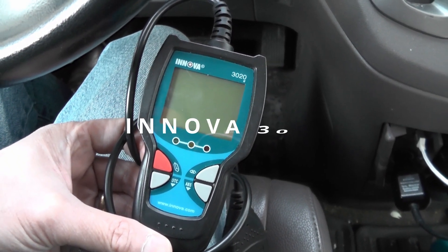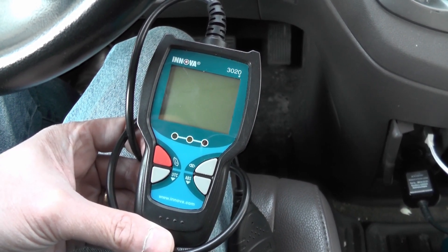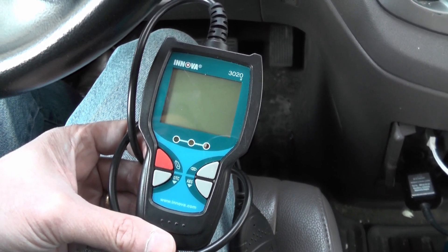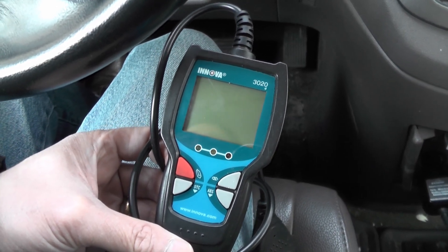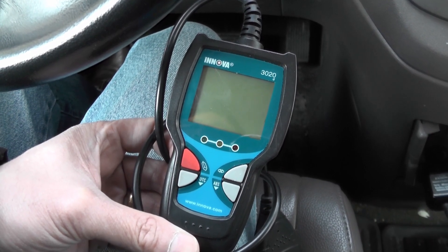The one I use is an Innova 3020. This is an older model — this is a 3020D — and there's also one out called the 3020RS. I find that this Innova is very straightforward for my use and it serves its purpose.